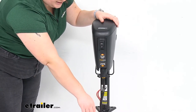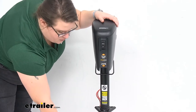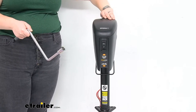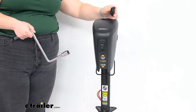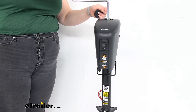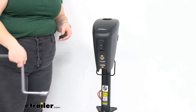So it gives you a nice backup for powering your jack. Of course, it also comes with a manual crank, and you can use the little access hole up at the top to open that up and run the jack up or down manually — so you always have that as your backup to the backup.